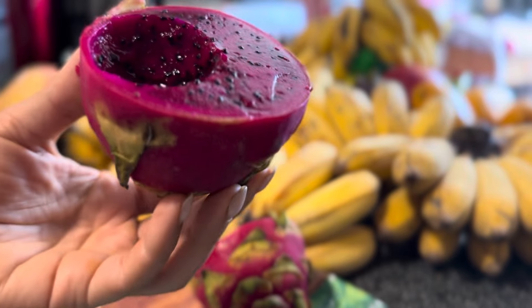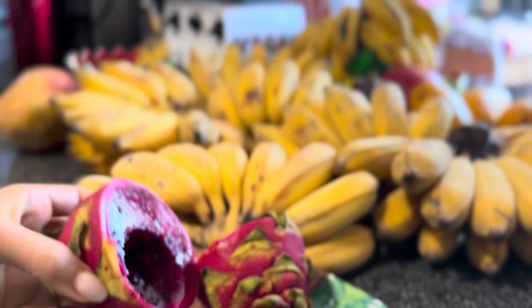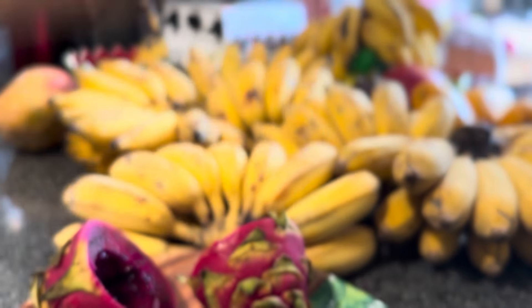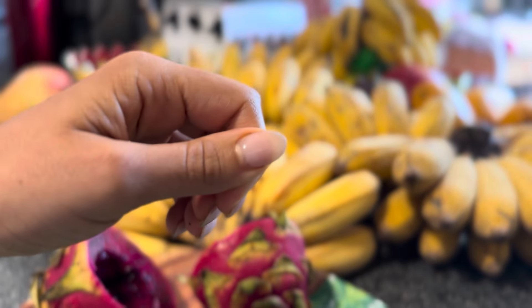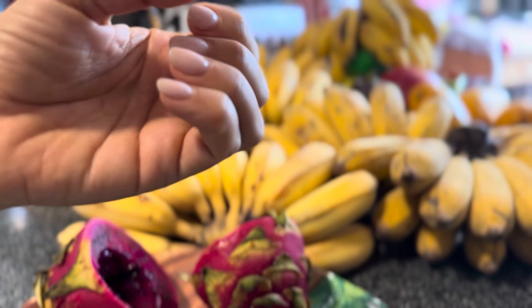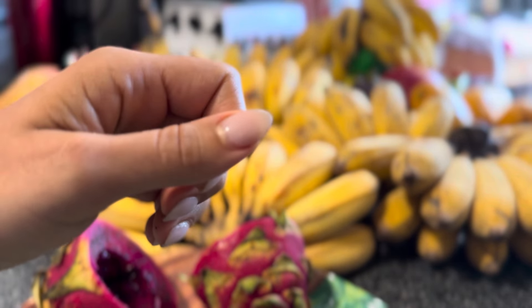I just want to say, for those who think that I have acrylics on my nails — I do not. I've never worn acrylic nails, I've never had fake nails in my entire life. This is nail polish and it's growing out, it's about a month old. Please understand that you look really dumb when you accuse people of things that are not true. Some people have been commenting that I need to stop wearing fake nails.